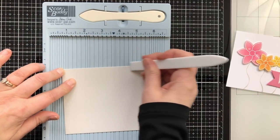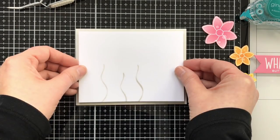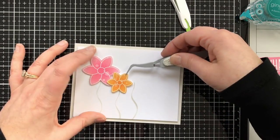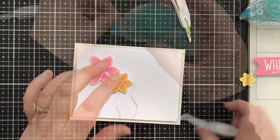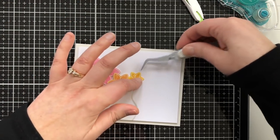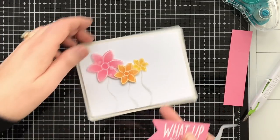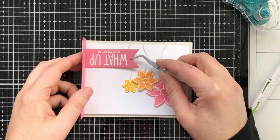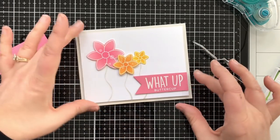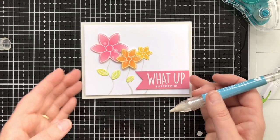I'm going to score my card base — this is going to be a horizontal, landscape card. I'll use some big foam tape to pop up that panel. Look at that nice bit of framing margin space — I think it looks really good. Now I'm adding my flowers: the pink one has one layer of foam tape, the orange one has doubled up, and the yellow one stays single, giving three different layers of dimension. Then I'm popping up the little banner, bringing in a piece of cardstock to press against on the edge.